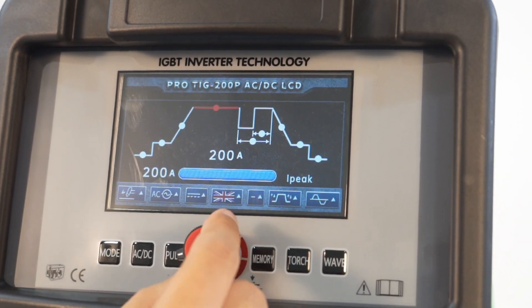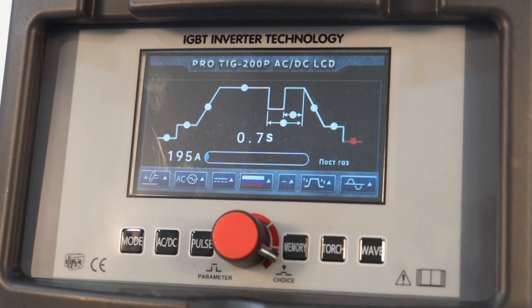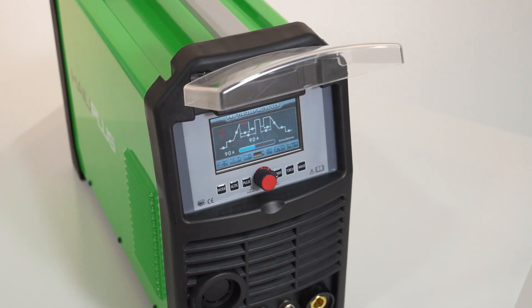Clear welding flowchart shows comprehensive welding parameters: pre-gas, start current, slope, downslope, finish current and post-gas, duty, foot, spot welding, bolt TIG, pulse frequency, pulse duty cycle, AC frequency, AC balance.